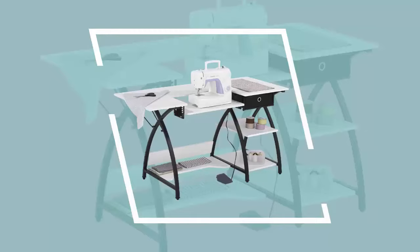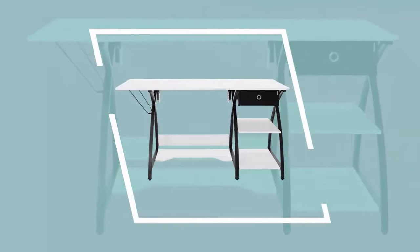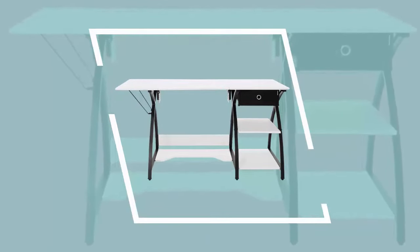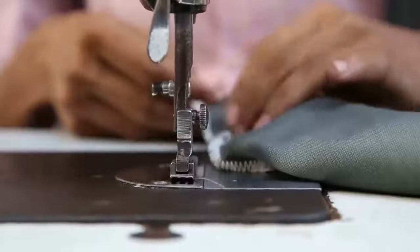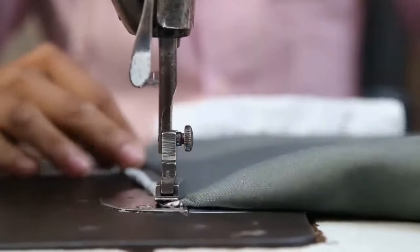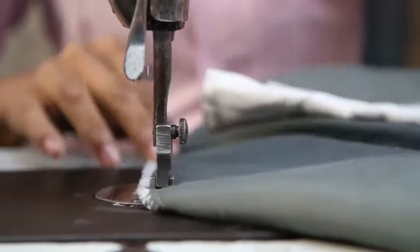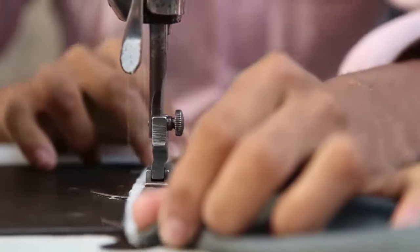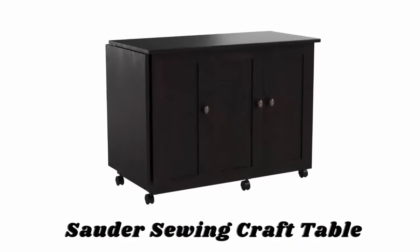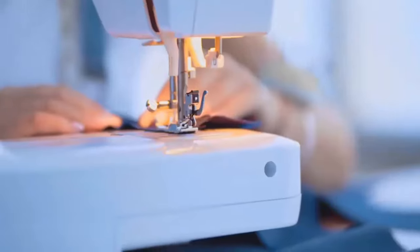The drop-down platform allows fabric to glide smoothly across the top. The open storage shelves provide ample space for bins and boxes, and the cloth drawer stores your notions and tools, keeping them off the tabletop. This workstation is the perfect affordable upgrade to a standard table for your sewing needs. It is versatile enough to be used in a craft room as a hobby table or in a home office as a computer desk.